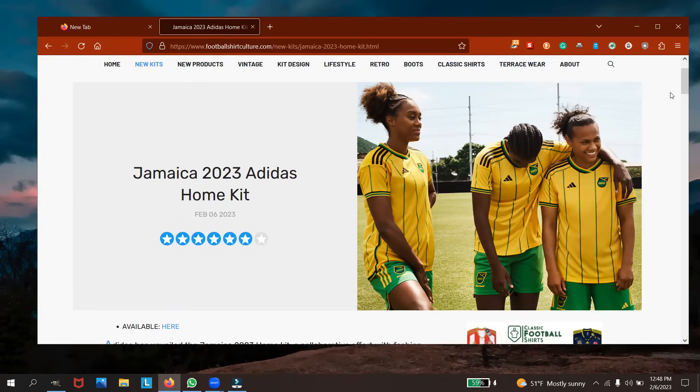The jersey looks okay, I guess. They're taking a little retro vibe — 80s retro vibes — with the vivid green shorts and the yellow gold with the pinstripes. I'm not really a fan of the pinstripe though. They look okay still.